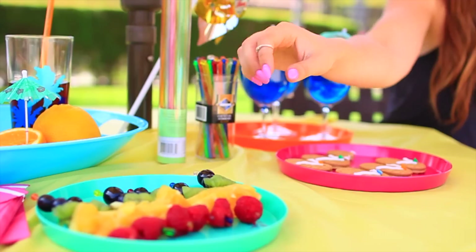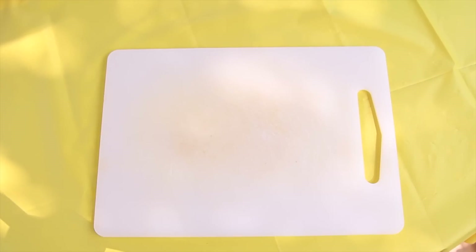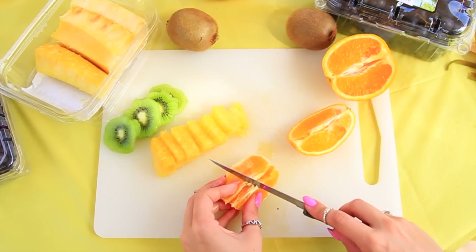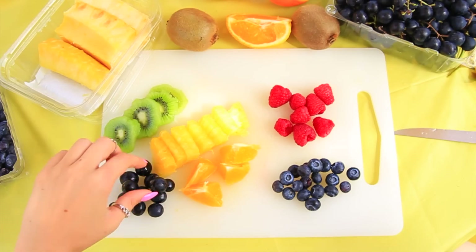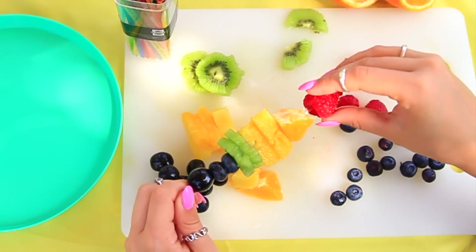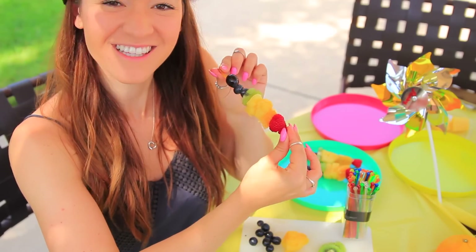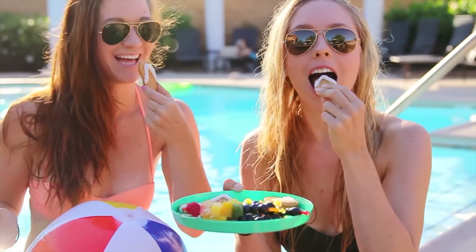The second snack DIY is this rainbow fruit kebab, which is pretty simple, so let's get started. Basically you're just going to take all of your fruit and cut it up. Then just start arranging your fruit in the order of the rainbow — so we have violet, blue, green, yellow, orange, red — and there you go, you have your rainbow fruit kebab. This is the easiest snack and also the healthiest, so you cannot go wrong with that.